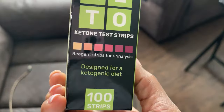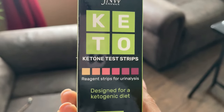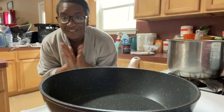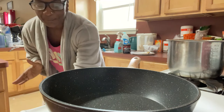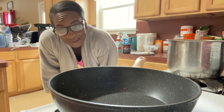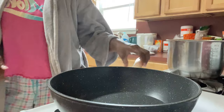Are y'all ready for this? We are about to make some vodka pasta! One of my followers in my comment section has been asking me to make vodka pasta. I didn't know if I could make a keto version or not, but I definitely can. So that's what we're doing today, and I'm excited.